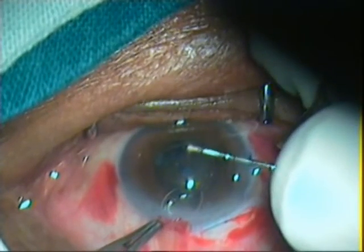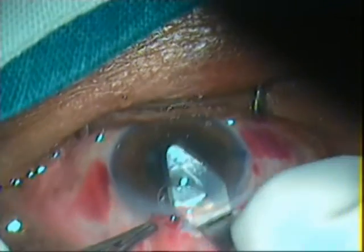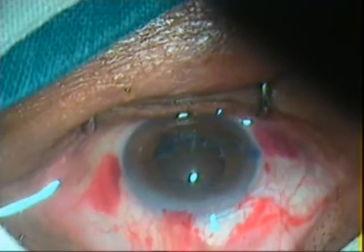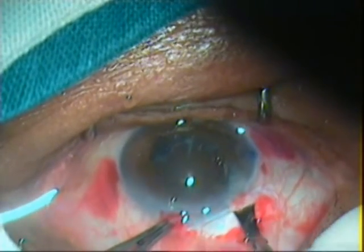Capsulorrhexis is made with a 26-gauge needle cystitome. The internal opening of the corneoscleral tunnel is enlarged to about 6.5 mm x 5.1 mm with a 2.8 mm keratome.